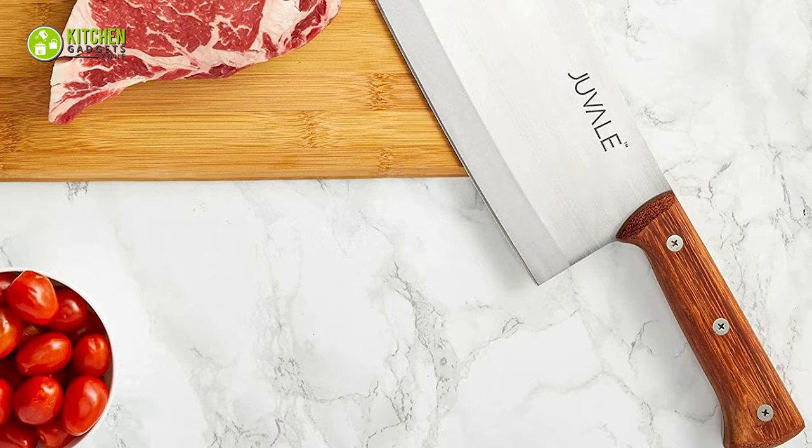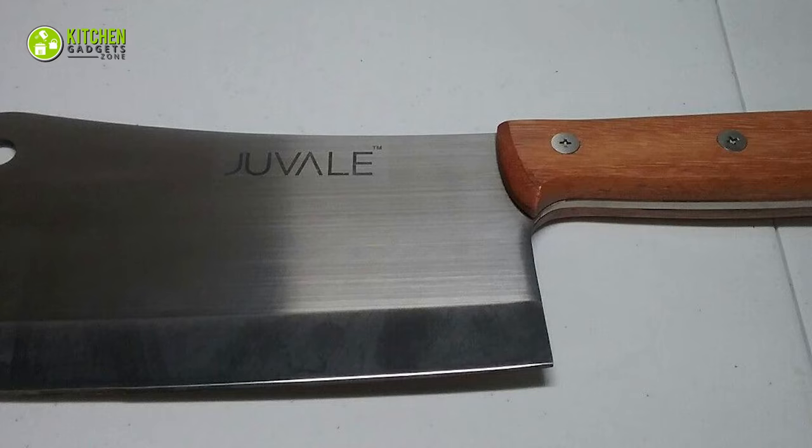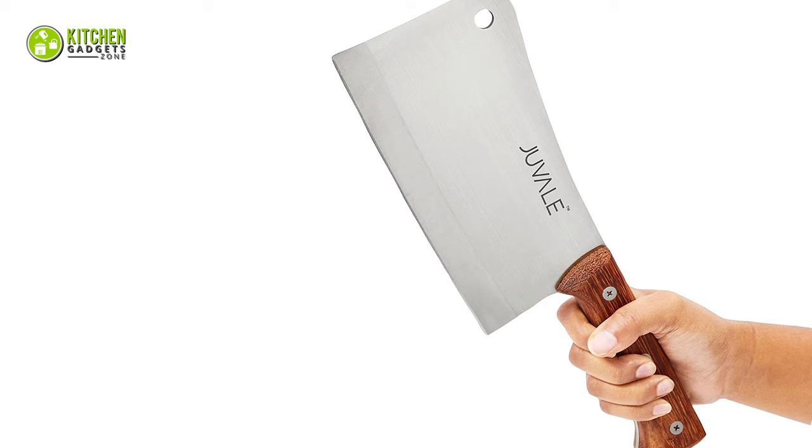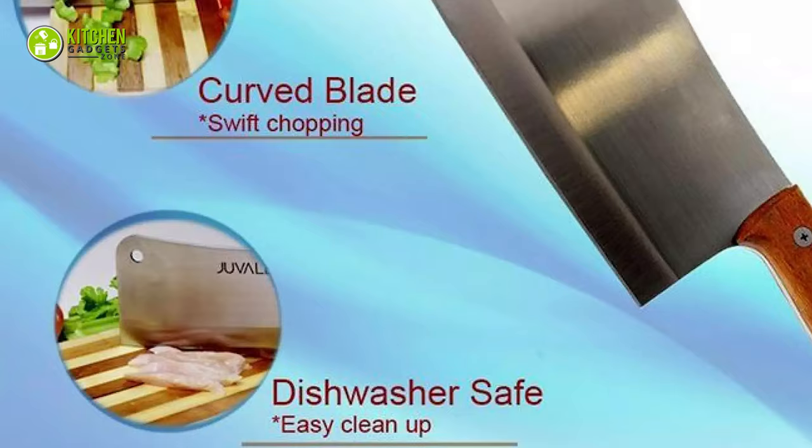Additionally, this heavy-duty knife has an easy storage option as it comes with a hole at the top corner. So you can easily hang this knife on any hook in your kitchen. To sum up, it will be wise if you go with the Juvel Meat Cleaver to witness the best and most excellent cutting experience in your kitchen and give desired shapes to your meats, fish and vegetables.